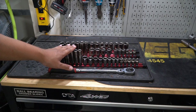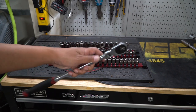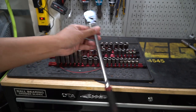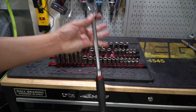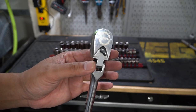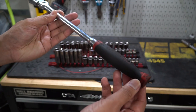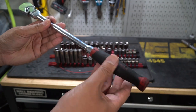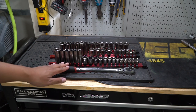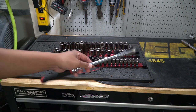Once you have the socket set, you're going to need something to use the sockets on, and this is where I recommend you get a three-eighths inch flex head ratchet. This one here is made by Pittsburgh and it's from Harbor Freight, and I really like this one — it's the one I grab almost every single time when I start a new job. It's decently long, it's got lettering in the back that tells me if it's going on or off, and I really like this comfort grip because after a while your hands start getting greasy. I own quite a few more ratchets but I never grab the other ones — I only grab this one.